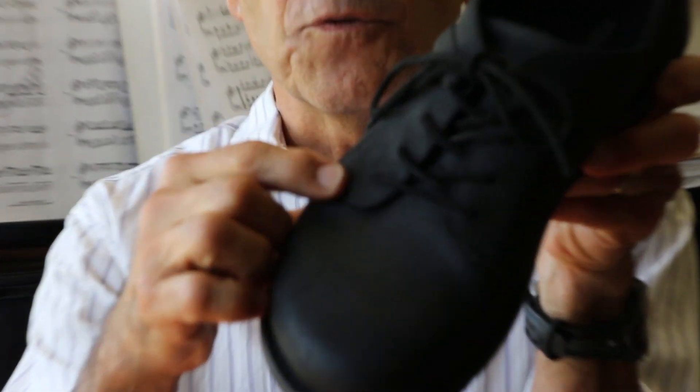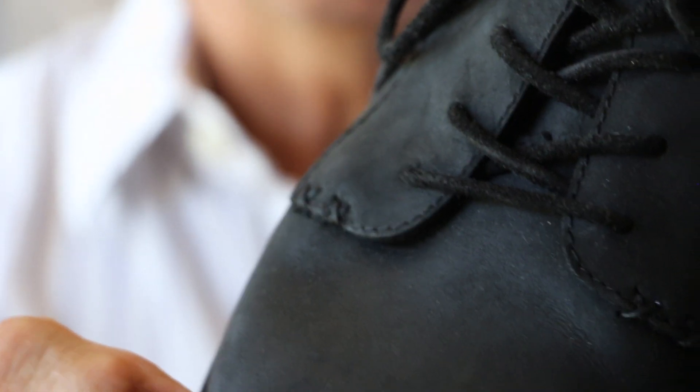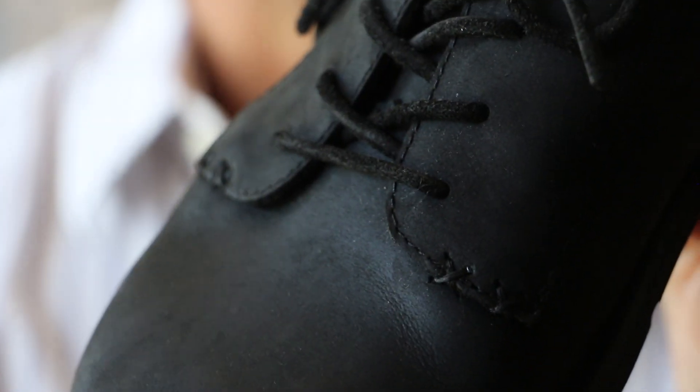They've even put reinforcements here on the tabs where the stitching could wear out or pull out. So little X's here, and you can see that works really well.